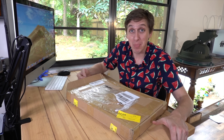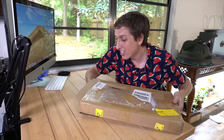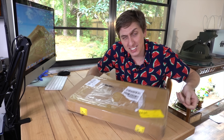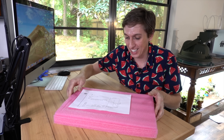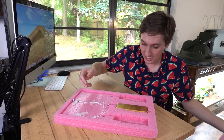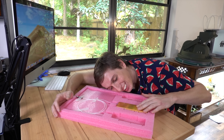Now, if you've ever wanted to see an unboxing on a $1,500 laser, well, you're in luck because here it is. Here it is — my baby, my laser.